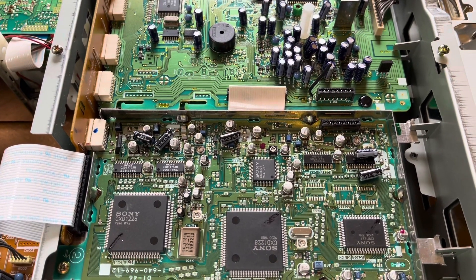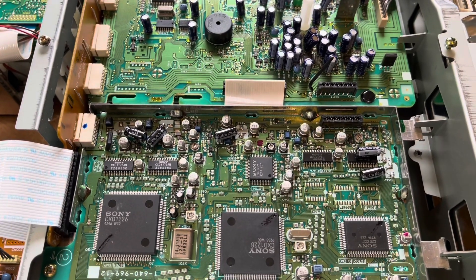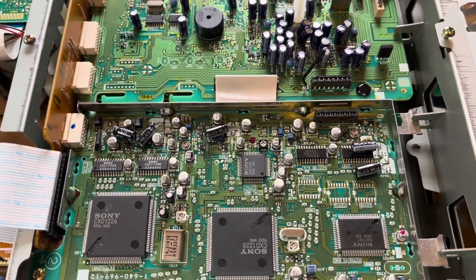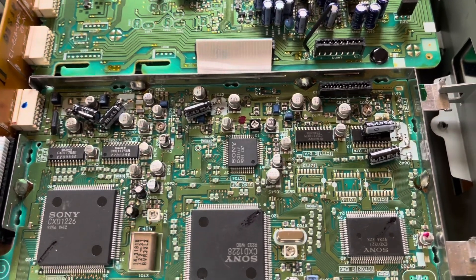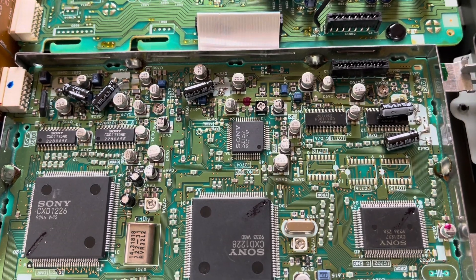In this video, I'm working on a Sony EVS 3000 series Hi8 machine. This is actually a brand new one - it has no hours on it. Right now I'm recapping the TBC board because they have SMD capacitors in these and they leak out.